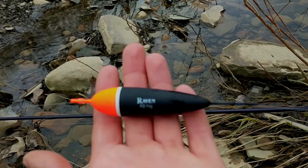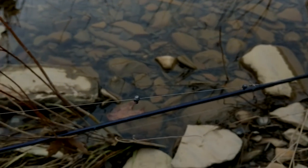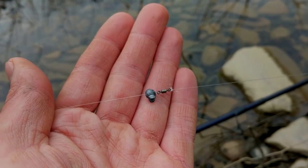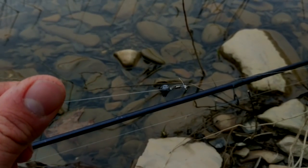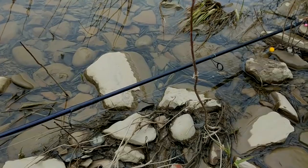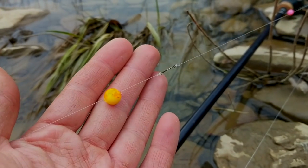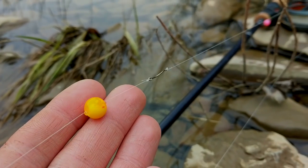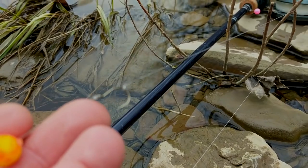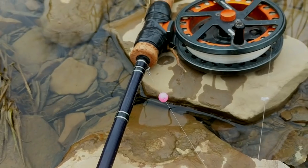As far as shot patterns go, nothing fancy — I just evenly space out enough shot to balance the float. Then a micro swivel. I've got 10 pound mainline, and I start with 8 pound fluorocarbon for my leader, just about two feet right now because the water is nice and murky — they're not gonna see it at all. Then down to the first bead, I'm using a 10 millimeter very bright bead. A size 6 hook with some 6 pound fluoro tied to the bend goes down to my second bead — today was pink, and I think all but one fish today came on that pink bead.